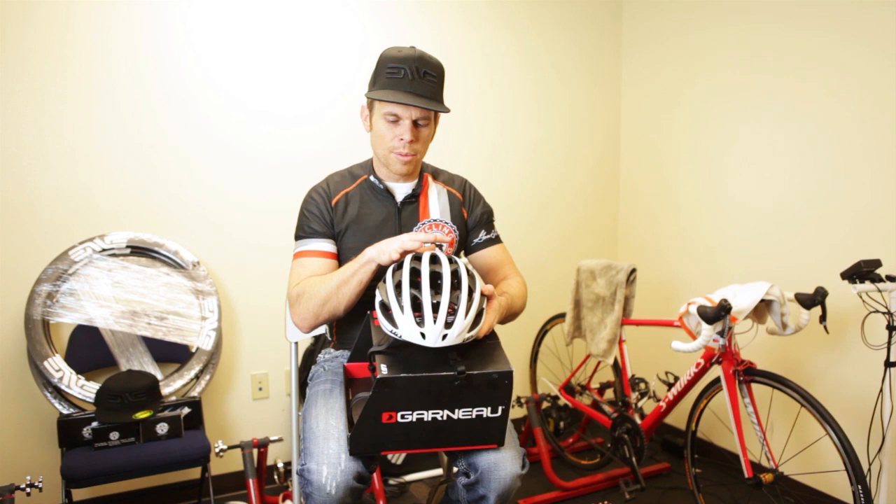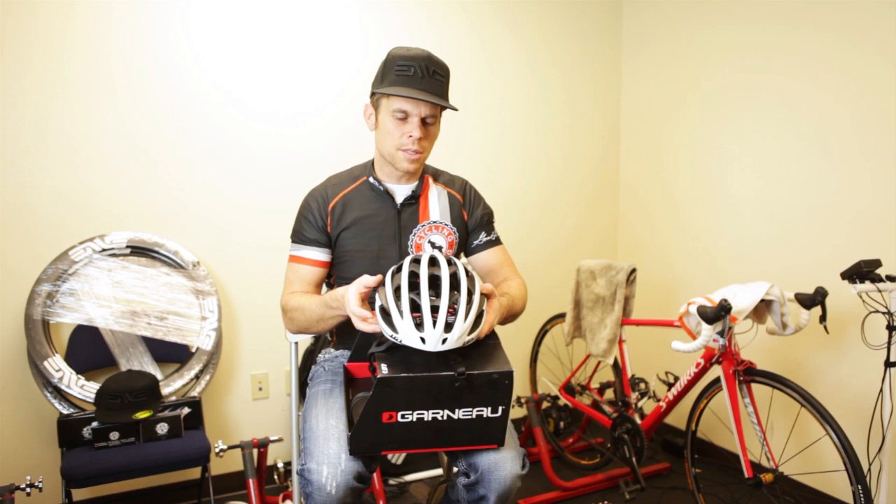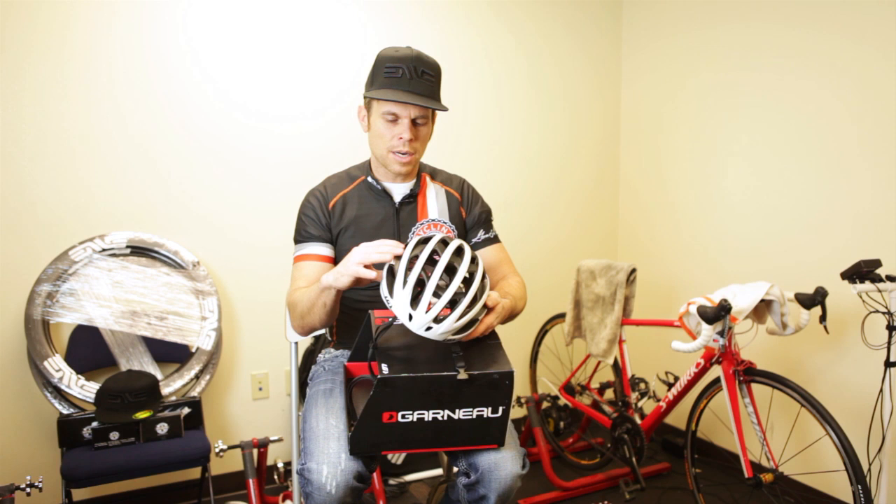If you have any questions, make sure you leave them in the comments below. We'd love to hear more from you as a consumer — what helmet you like and why you like it, and maybe we can get our hands on one and give it an actual test.